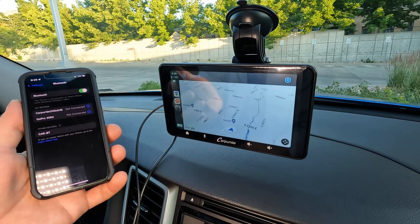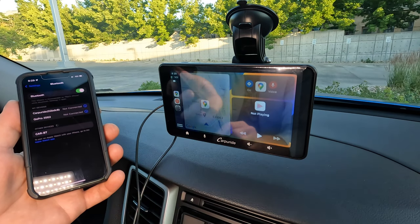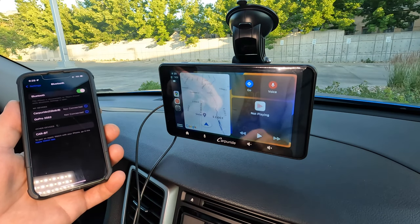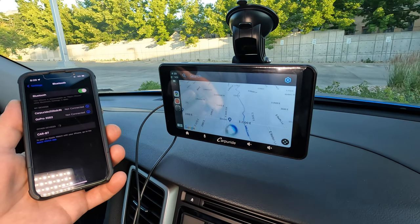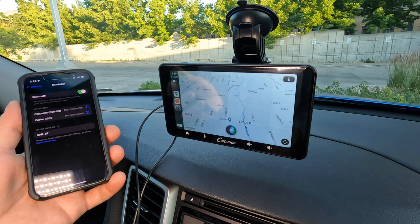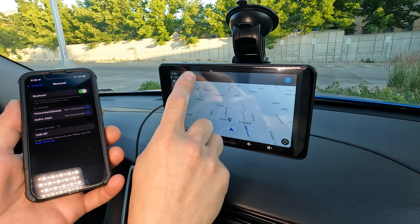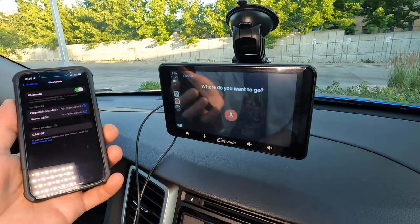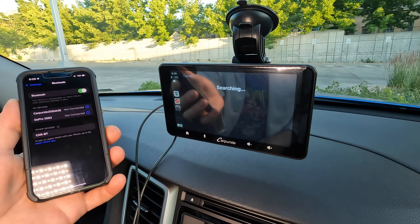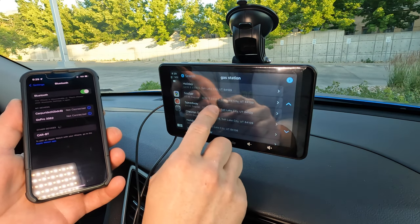Let's try out Google Maps navigation. You can navigate full screen or split the screen with music on the right — very cool. The microphone button on the bottom is for Siri. I asked Siri to find a gas station, but Siri didn't want to help me. So I selected search at the top of the screen, then the microphone in the upper right corner, and asked Google Maps to find me a gas station instead.